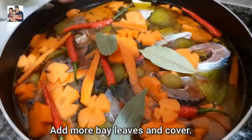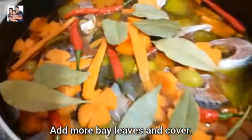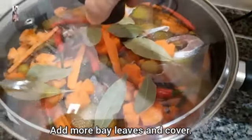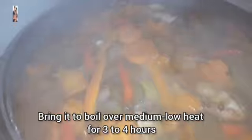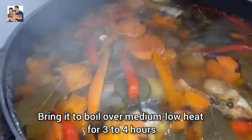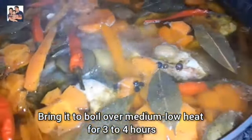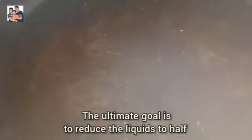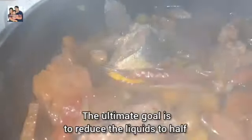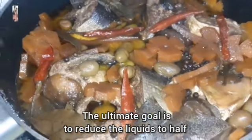Add more bay leaves and cover. Bring it to boil over medium low heat for 3 to 4 hours. The ultimate goal is to reduce the liquids to half.